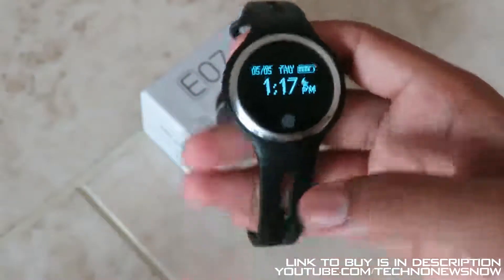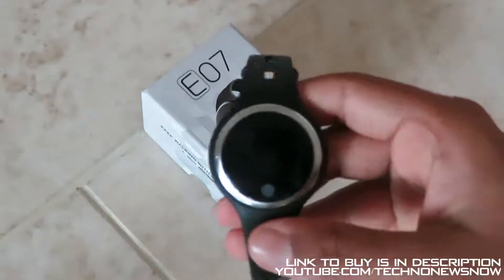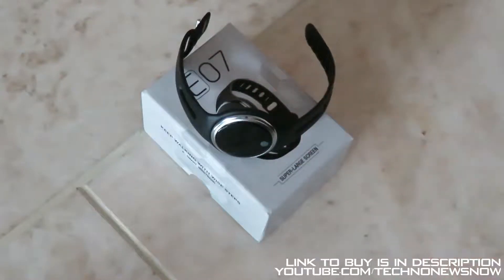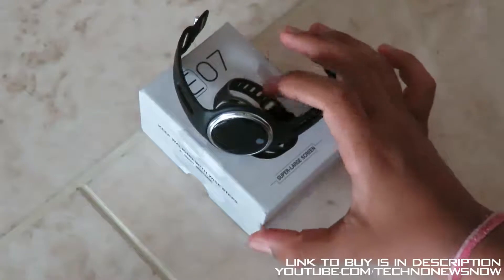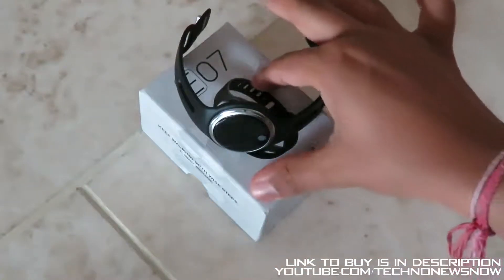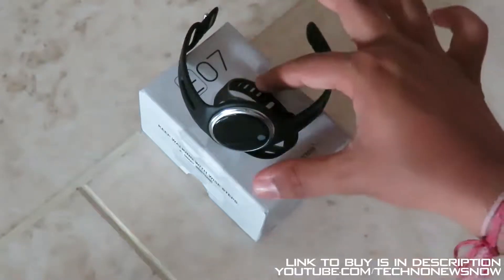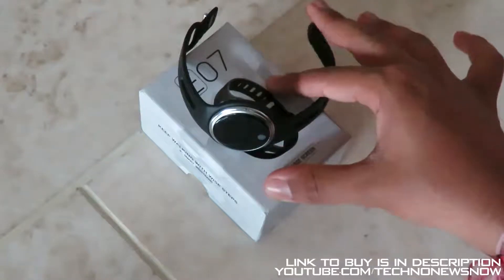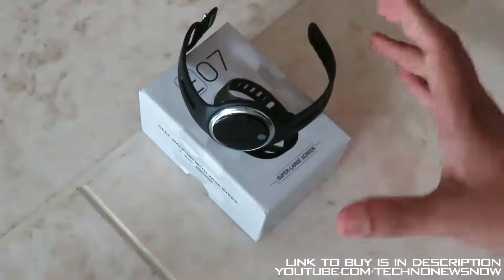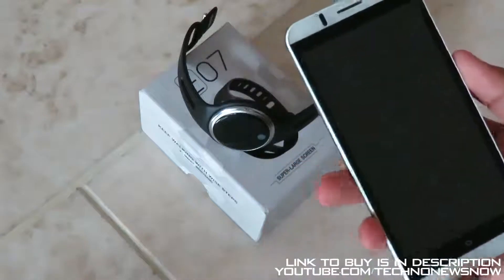That's pretty much the basics of this smartwatch. You can do more once you connect it to your smartphone — it works with any Android or iPhone. Download the application to connect and synchronize it; I'll link it down below in the description. You can also use the QR scanner from the instruction manual that came with the device, or I'll link a direct download below.